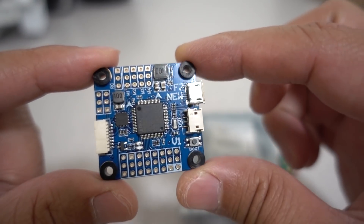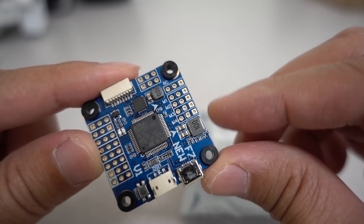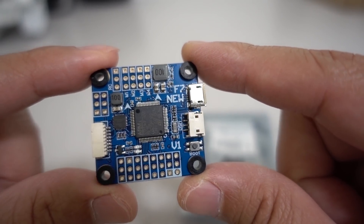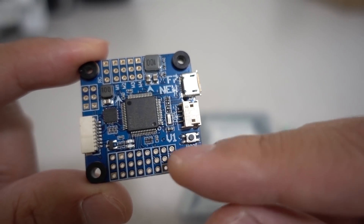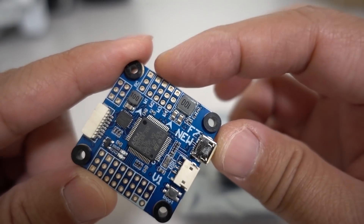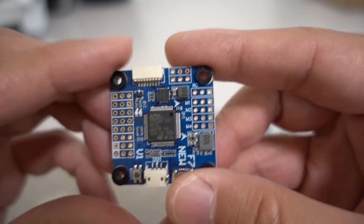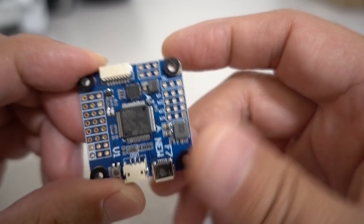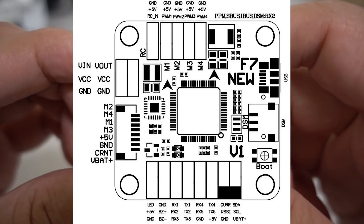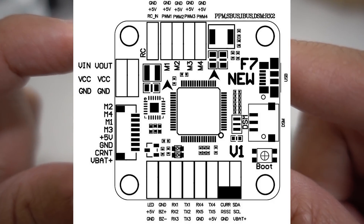Talking about this flight controller — it's a 30x30 flight controller. The layout of this board really reminds me a lot of the old Omnibus F3 flight controller back in the day. It's got the holes here for soldering all your wires, your motor connectors here as well — I think PWM one through four. Over here are the connectors for your OSD. I'll put a diagram up here of the wiring layout, because none of these are silkscreened on this one — I think they're cutting some cost there.